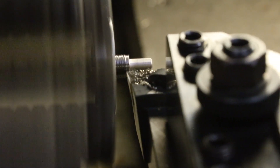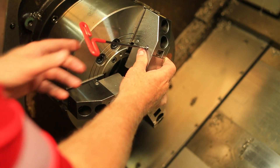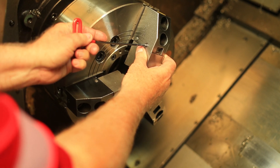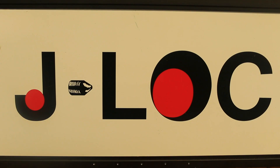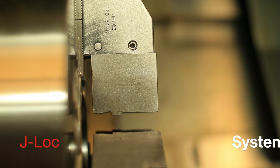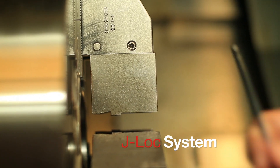With standard soft jaws, every time you change a set you have to unbolt them from the chuck, then bolt a new set on and re-bore the jaws to hold the work parts you want to run. Where J-Lock makes it better is you attach our master jaws to the chuck one time, and then all the work part adaptation is done by changing out what we call inserts.